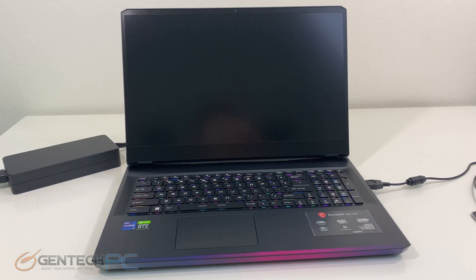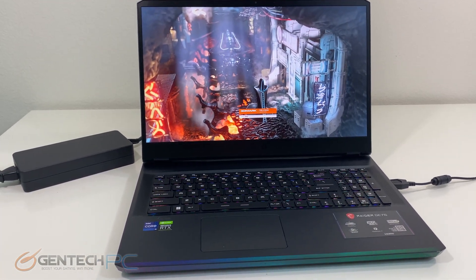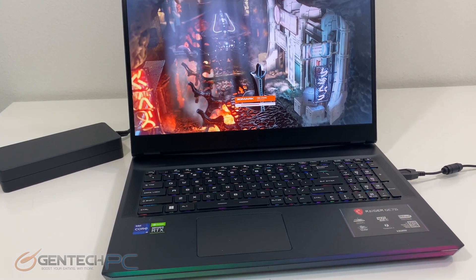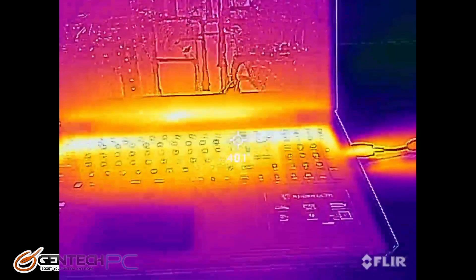It's now time to put the system under load, so we'll start off with 3DMark Firestrike which is our standard performance benchmark. While that's running we'll go back and look at some of those baselines.